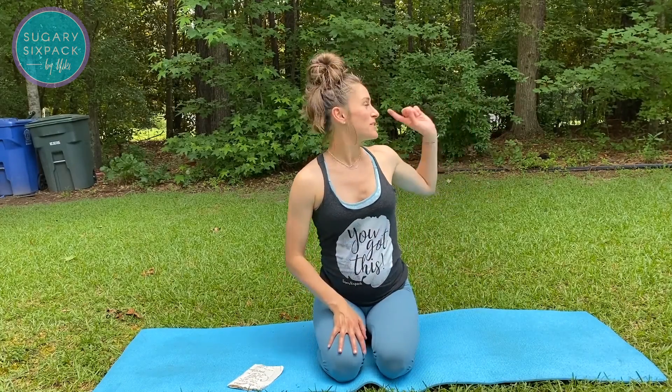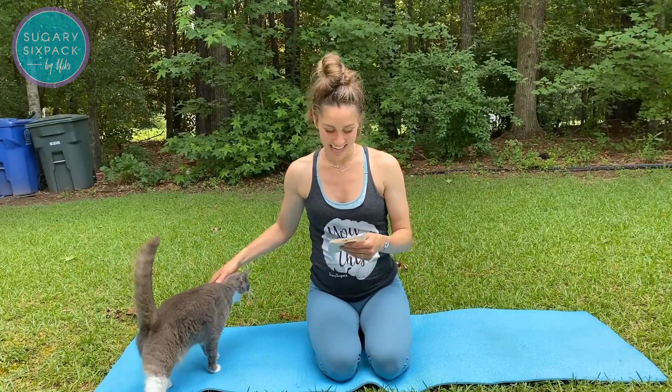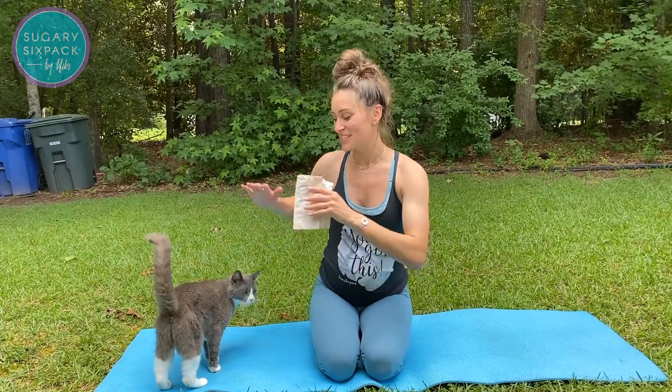Hey guys, today I wanted to go over five things about diastasis that are actually not correct but are super perpetuated out on the internet. We're going to briefly go over them and I'm going to clear them up a little bit. There'll probably be some cars behind me and our neighbor's cat too. I have them on a napkin because I didn't want to get distracted.